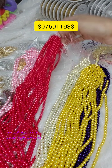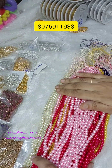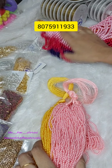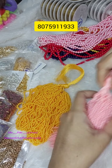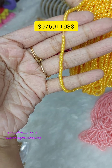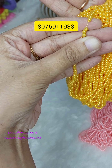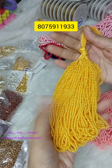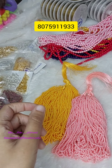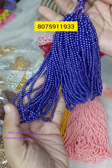We already have a stock of coffee brown. In the previous video, they shared the beads. Next, we have 3mm beads. In the 3mm, we have a stock of orange pink, dark yellow shade, and peachy pink shade. Next, we have a purple shade in 3mm.